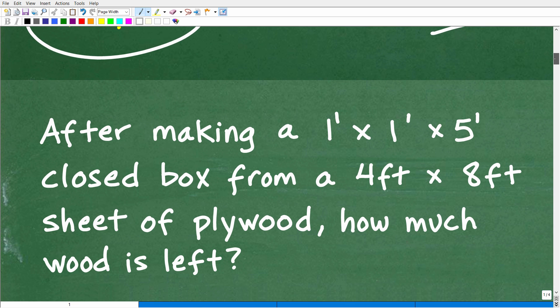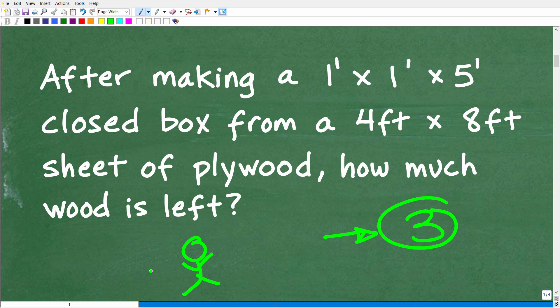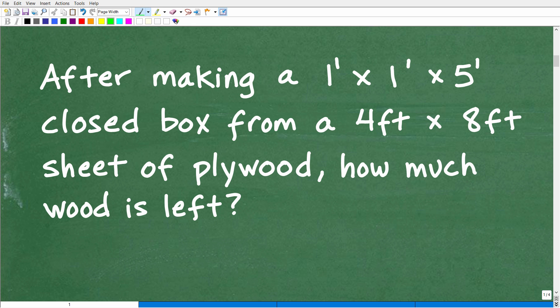First things first — with any math word problem, always use the rule of three: don't do anything until you read the problem at least three times. Even if you think you understand it the first time, read it again. So many people get excited, jump in, do a bunch of work, then realize they missed something and have to backtrack. Reading it thoroughly saves a lot of time and prevents mistakes.